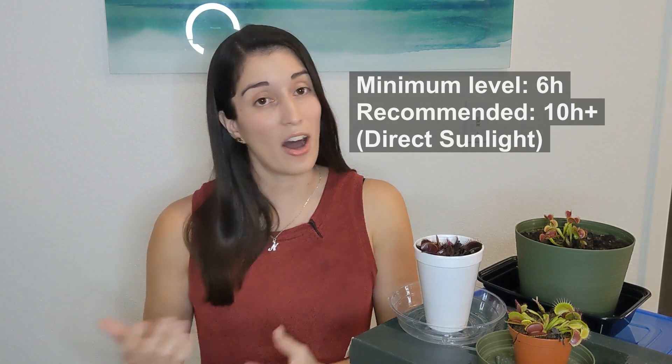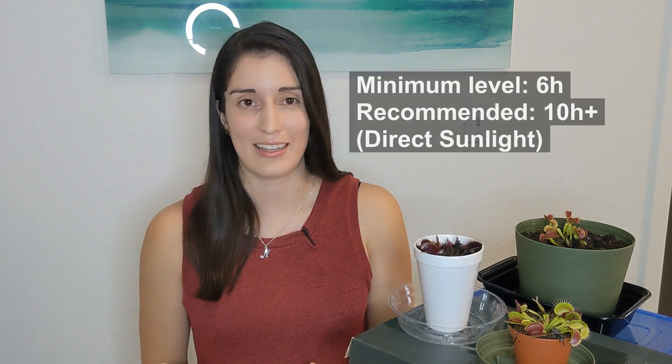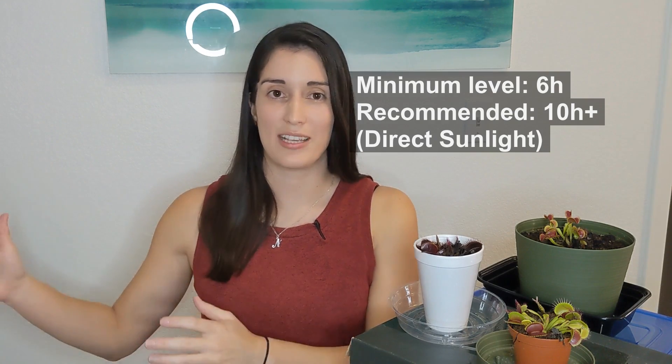Now let's talk about lighting — this is a really big one for Venus flytraps. Venus flytraps need plenty of light to stay healthy and develop those bright colors inside and outside the traps. At a minimum, they should receive at least 6 hours of direct sunlight, and optimally over 10 hours of direct sunlight. For best results, try placing your plant outside where it can get sunlight for 10 to 12 hours a day. If that is impossible, you can grow Venus flytraps indoors in a windowsill or under grow lights. For grow lights, look for LED or fluorescent options with a 6500K color temperature and high lumens.